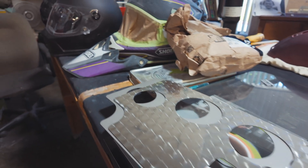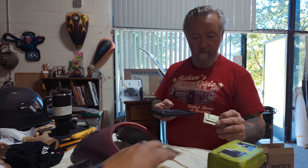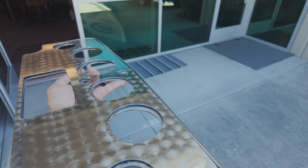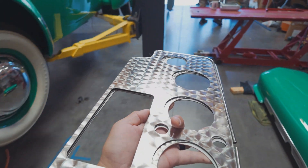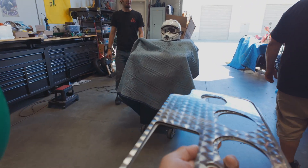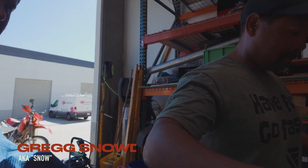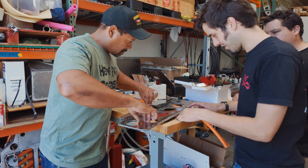Out with the old, in with the new. Cash — yeah, I like money though. Thank you, sir. What up? I like the test. Fatten right there.